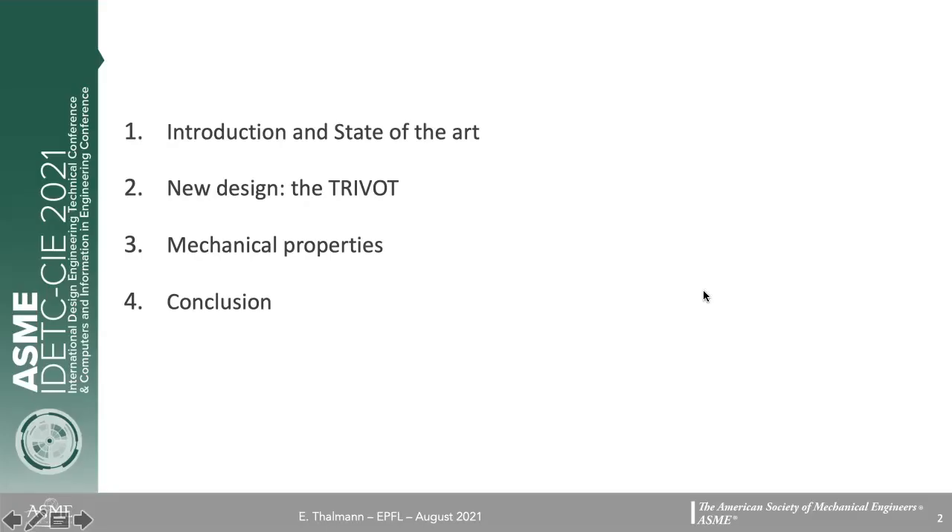Hello, I am Etienne Talman from the Micromechanical and Horological Design Laboratory at EPFL in Switzerland. I am now going to present some of our research on a novel triple-crossed flexure pivot with minimized parasitic shift. The presentation will cover: an introduction to flexure pivots and the state-of-the-art, a description of our new design called the trivet, an analysis of its important mechanical properties, and a summary of our conclusions.